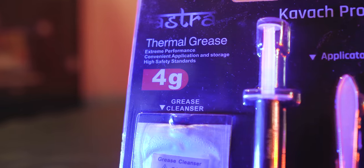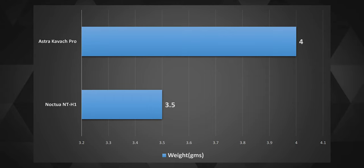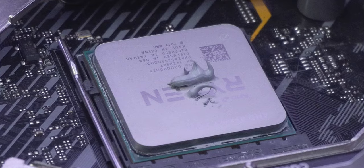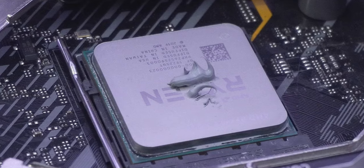The total supplied thermal paste is 4 grams in weight, which is also a massive 0.5 grams more than the Noctua. Having extra thermal paste has never hurt anyone. The color of the grease is gray, which is good because it's always better to be gray rather than just being black and white.